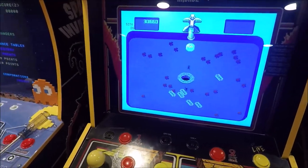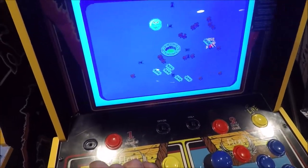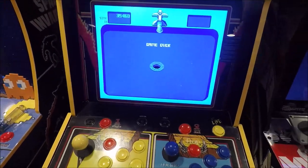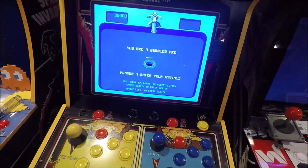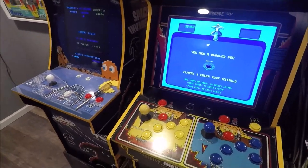It's definitely a worthwhile thing — I think you'll like it. I love it for this game. I tried Defender too and it worked nicely. For Mortal Kombat, I don't know — it's not a game I ever play. But try it out, you might like it.